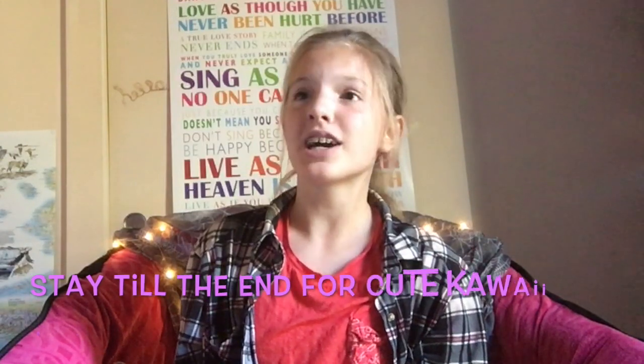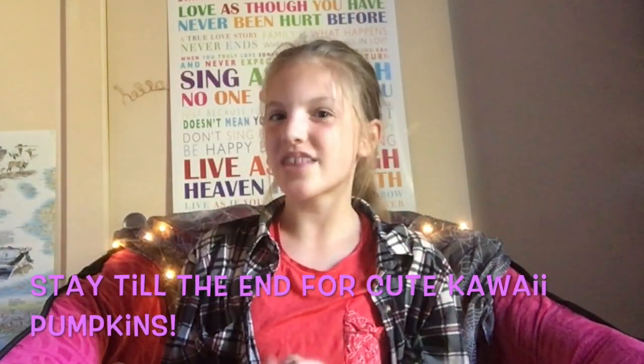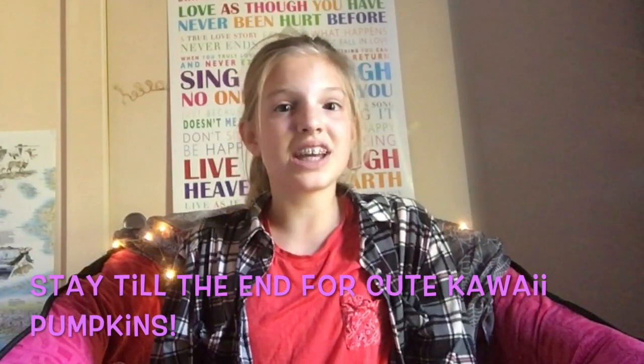Hey everyone, it's Epic Owlgirl here and welcome back to my channel. Today we are going to be doing some no-carve pumpkin decorations because pumpkins are one of the easiest and coolest things to decorate your house with for Halloween. Halloween is officially 6 days away. I am so excited and I think you guys are going to enjoy this video.